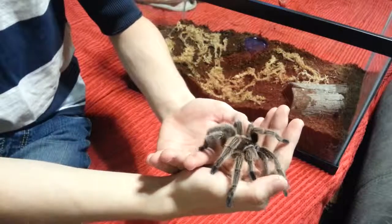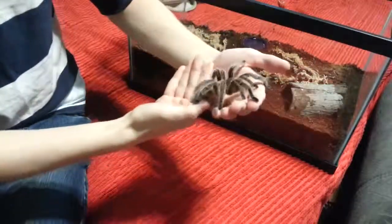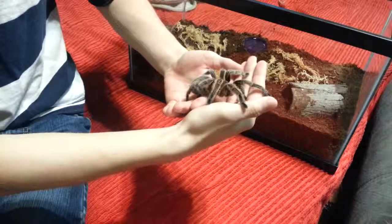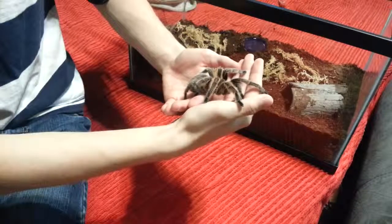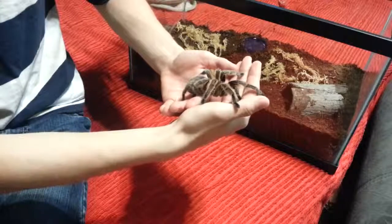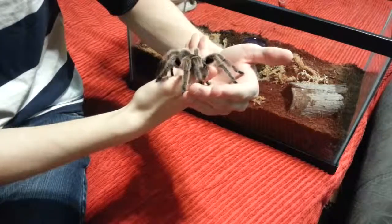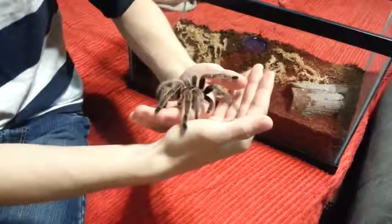It's really nothing else like it. If you have arachnophobia, I really feel bad for you because this is just awesome. This is so cool.